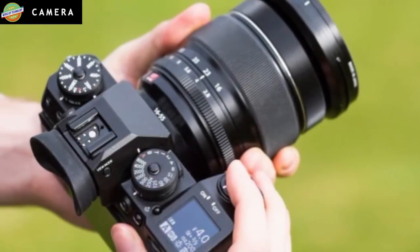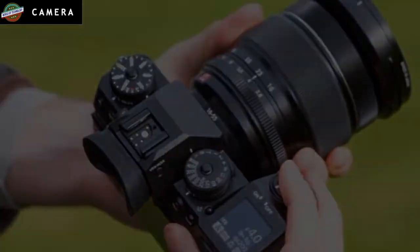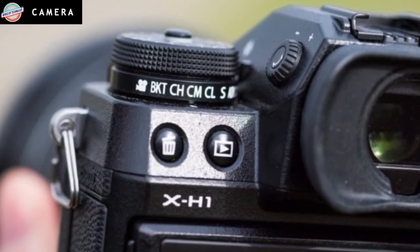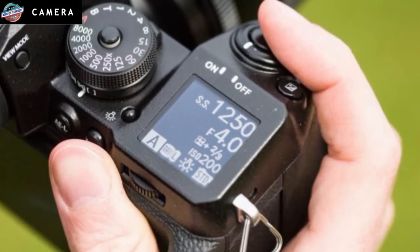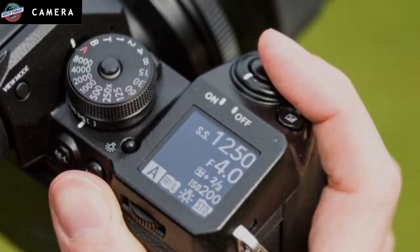Users get a stereo microphone input behind the side door, below which is a USB 3.0 terminal, HDMI output Type-D, and a 2.5mm remote release port. Any users wishing to plug in headphones to monitor audio will require the optional vertical power booster to do so.